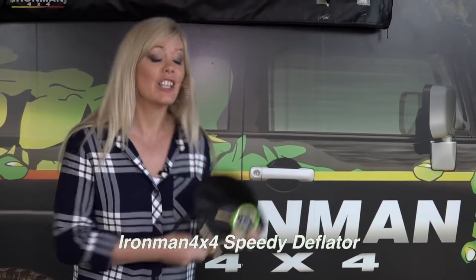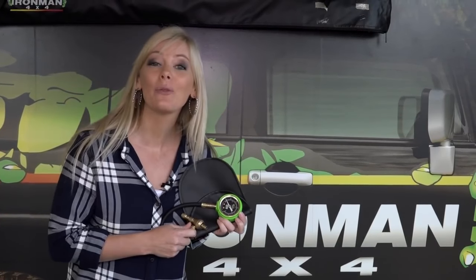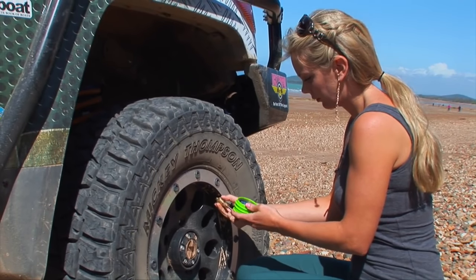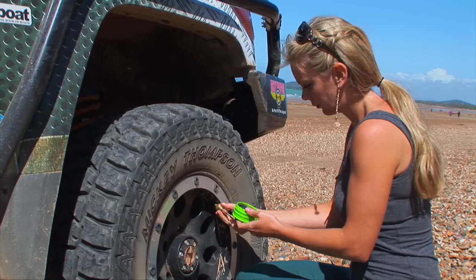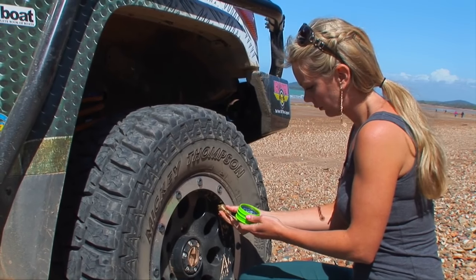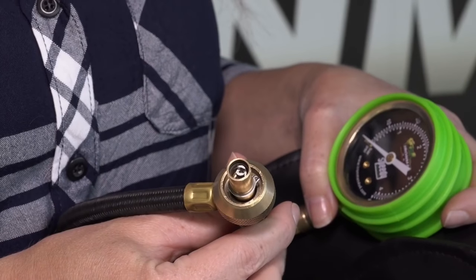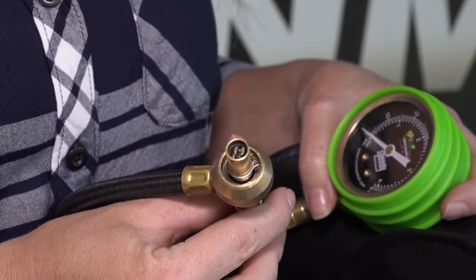When you need to let your tyres down, you can't go past Ironman 4x4's Speedy Tyre Deflator. This patent and design is one of the quickest and easiest ways to let your tyres down when you're heading off-road. The speedy deflator removes the tyre's internal valve, letting the air escape freely.